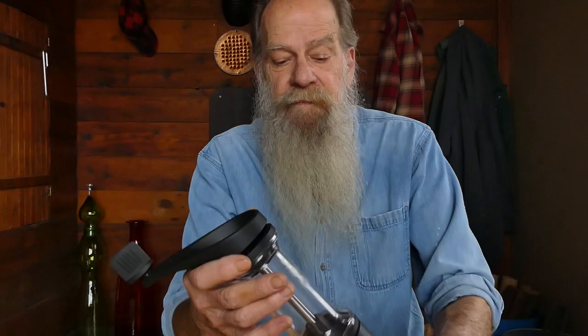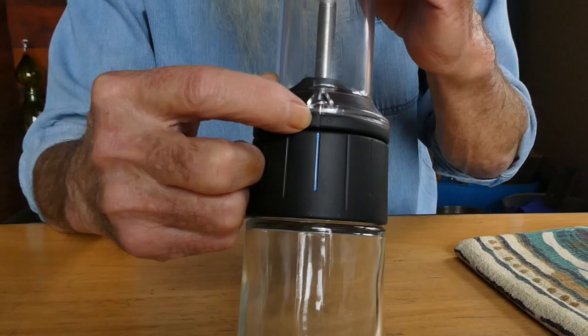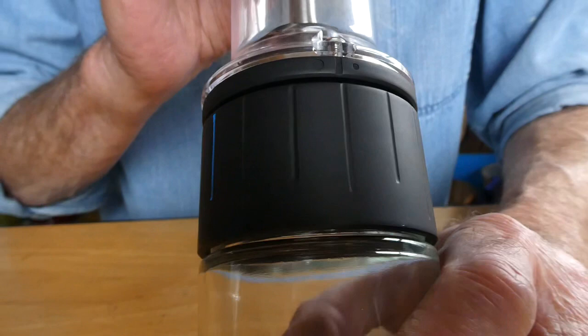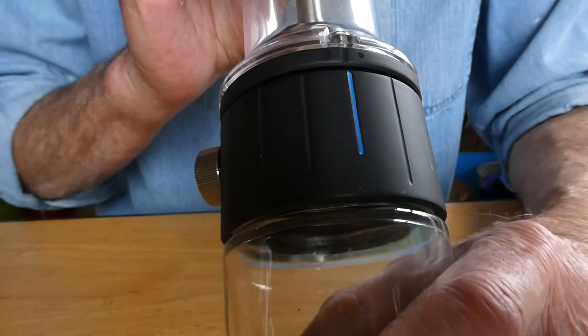So, this is the grinder. Follow the quick-start guide. The first thing is: how do you adjust the grind? On the body of the grinder, there's a central hash mark, a big dot, and a little dot. Loosen the locking pin. When you move the marks in this direction, you're going in the coarse direction — coarser setting. This way it's finer. The marks are traveling in the little dot direction.